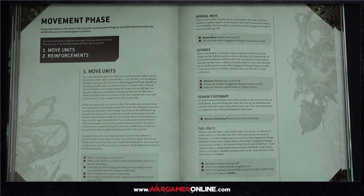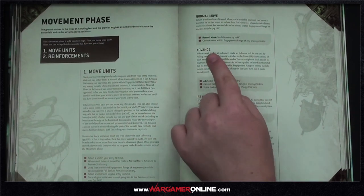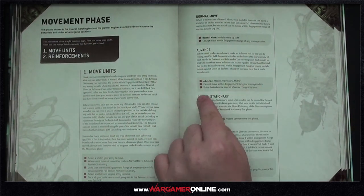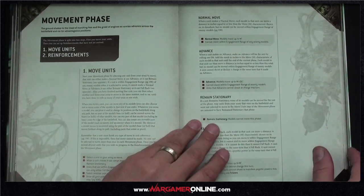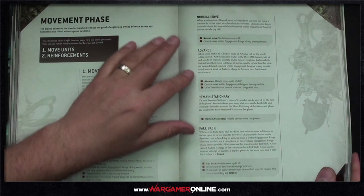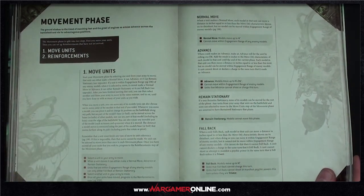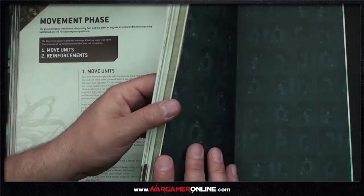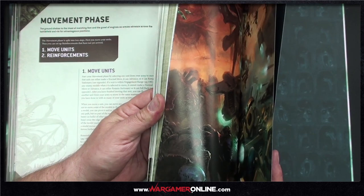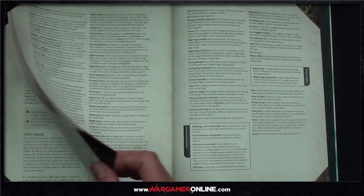Into the movement phase — not much has changed but it's really nicely presented. Normal move: models move up to M inches. Advance: models move up to M plus D6 inches. Normal move, advance, and remain stationary are now tagged as separate keywords rather than lumped together. The jump-pack rules are also in the back.